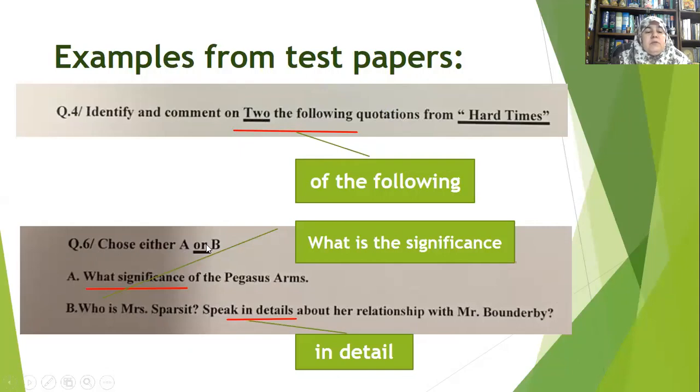Look at question: 'Choose either A or B — What significance of the Picasso's arms?' The teacher means 'What is the significance of the Picasso's arms?' Do you form your questions correctly? Mind you, these are samples of real question papers given to students by inexperienced teachers. Another example: 'Who is Mrs. Sparset? Speak in detail' — it should be 'in detail,' not 'in details.'